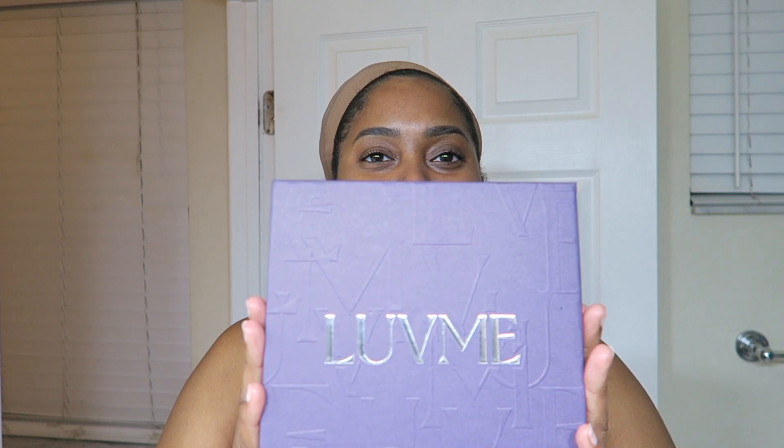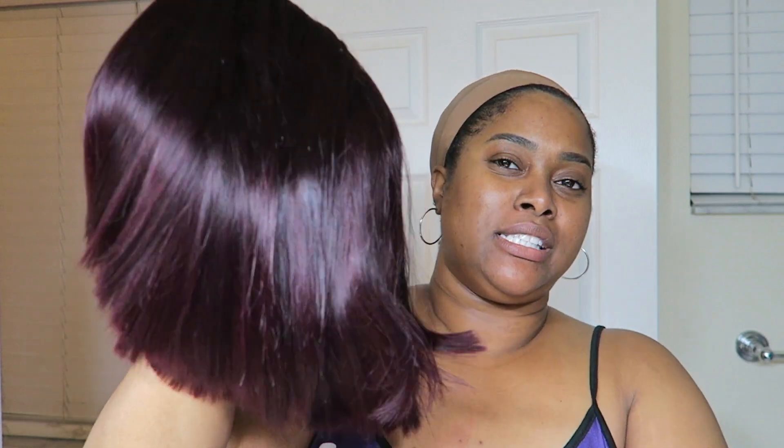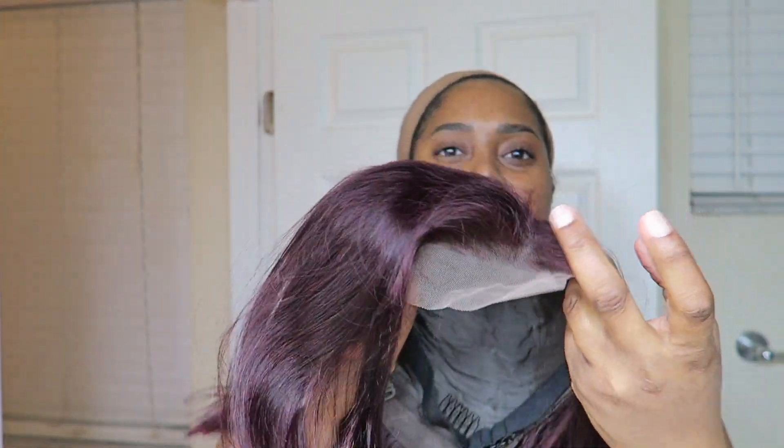This is the box that it came in. It is another bob and it is a color bob — a 99J color. I think it was on sale for like $69. This is it. It is a 4x4 parting space — the correct parting space will be in the title of the video. It is a 10 inch. I believe they gave it a side part, but I'm going to switch it to a middle part today.